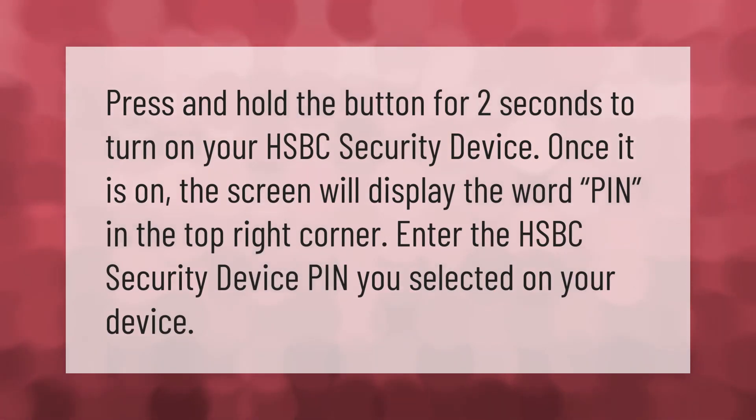Press and hold the button for two seconds to turn on your HSBC security device. Once it is on, the screen will display the word 'PIN' in the top right corner. Enter the HSBC security device PIN you selected on your device.